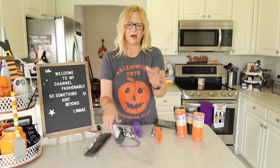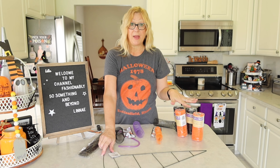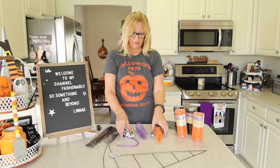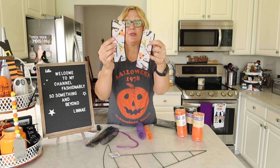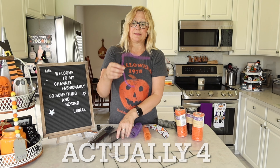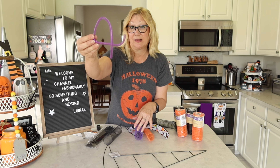The supplies I have are this witch wreath form, deco mesh, pipe cleaners — which you will need — and ribbon. I also have this deco mesh cord; it kind of looks like a cord. I'm not sure exactly what it's called.